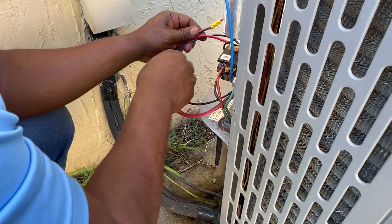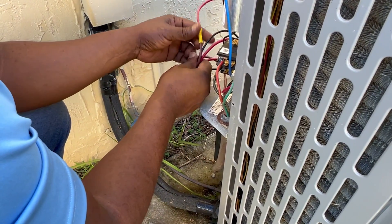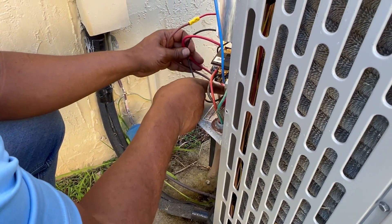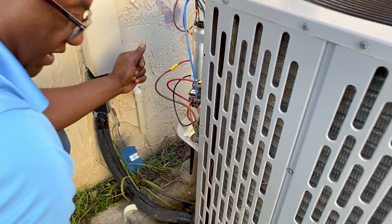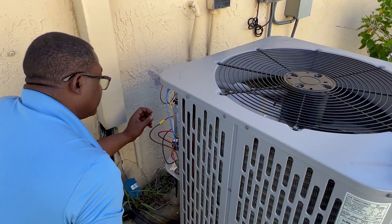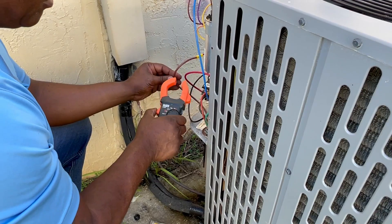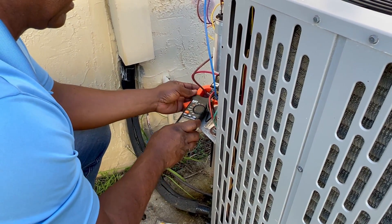And now we're going to start the unit. We'll clean this up, tie-wrap it, make it nice and neat. But first we'll go ahead and complete our testing and see what our inrush current looks like now. We're going to reconnect our amp clamp and we're going to look at the run windings. Now I'm going to go inside and flip the breakers back on and reconnect my disconnect outside.